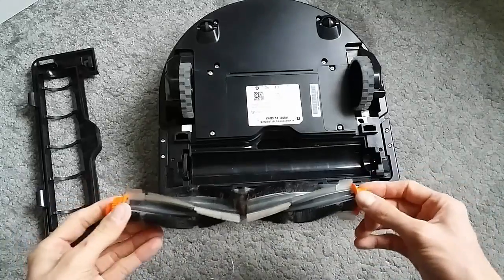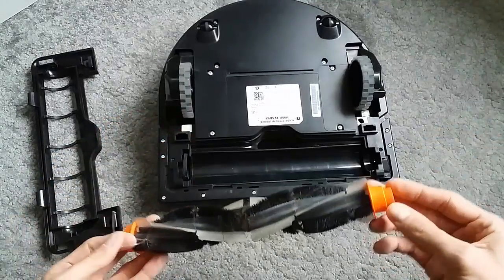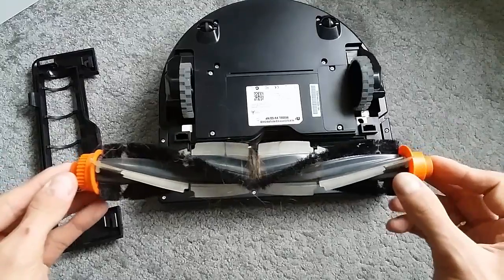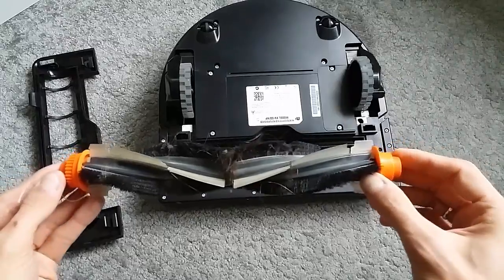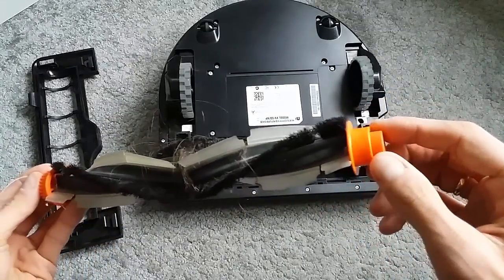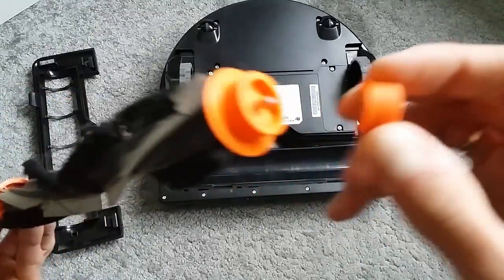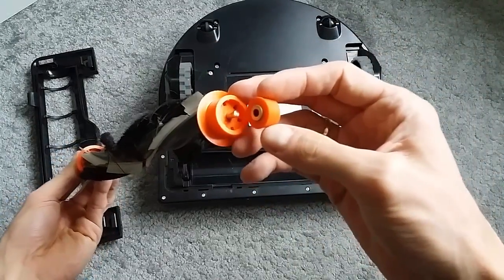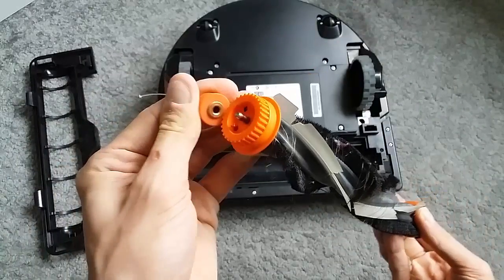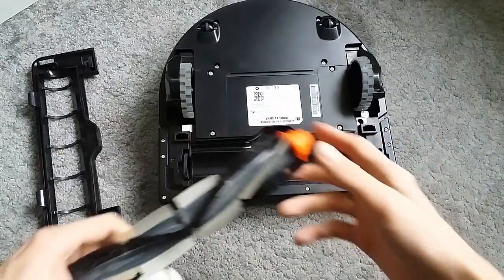Once that's done, we're left with the brush itself, and as you can see there's quite a lot of hair clogged in there. I definitely recommend cleaning the brush every one or two cleaning cycles depending on how much hair you have - if you have pets I'd recommend cleaning it quite often, as hair will get stuck and may cause error messages. Also, if hair gets stuck in the end cups and bearings it can heat up and melt some parts in the corners, potentially damaging your motor. You can remove the end cups here - just double check that there is no hair caught in there.